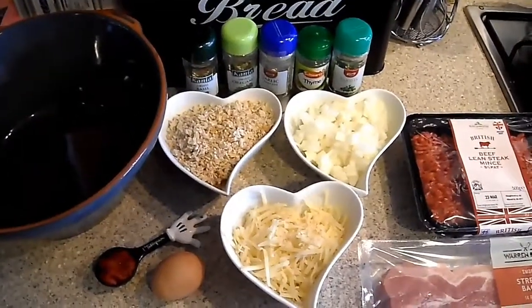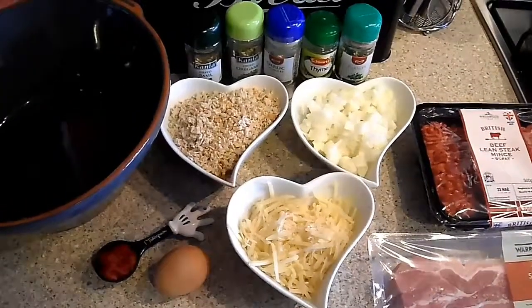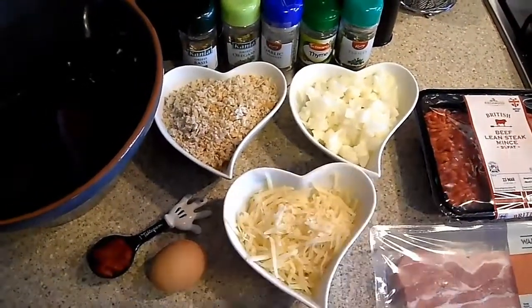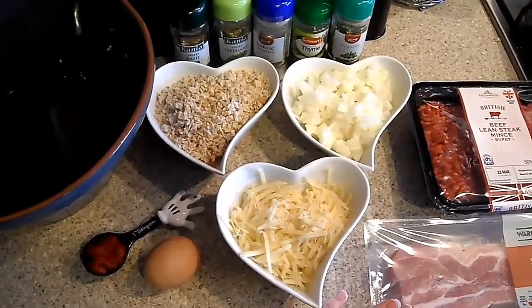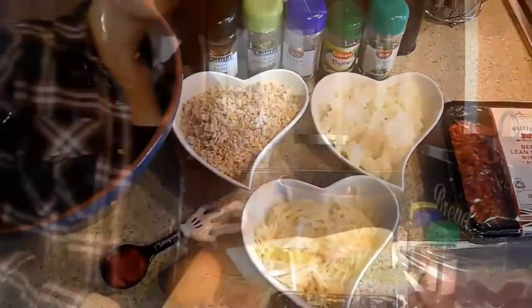Hey guys, welcome to the second cook with me video. Today I'm going to be making an easy meatloaf that I saw on Toby Andrews' blog. All you need is the ingredients you see here: lean mince, bacon — I chose smoked bacon because I think it tastes a bit nicer — cheese, onion, breadcrumbs, egg, tomato puree, and the seasonings.